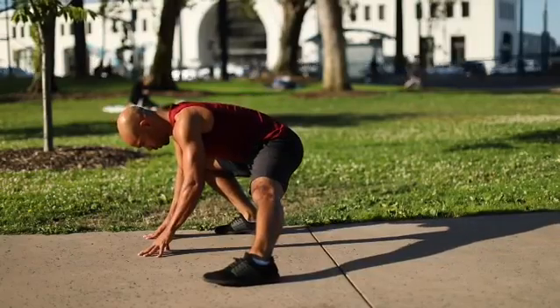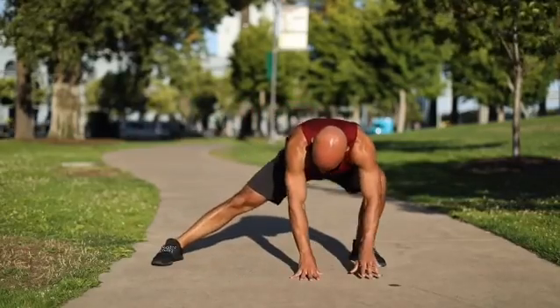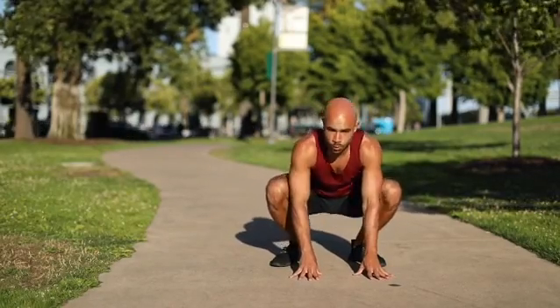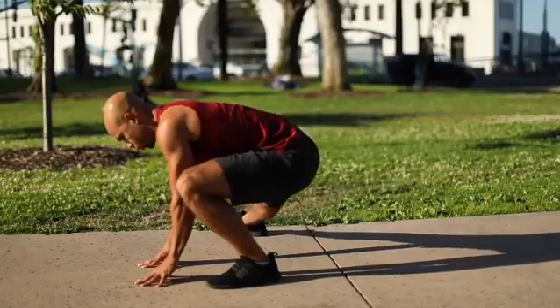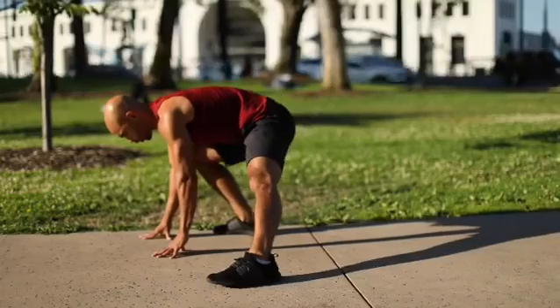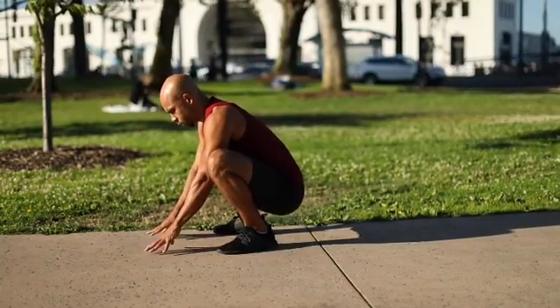If you can't keep your heels down, you're going to shift onto your toes and we're going to overwork your quads and you're going to feel knee pain. So I don't want you to do that. What I want you to do is fixate on keeping your heels down. This may change the way you do this exercise — you may need to have your hands on a bench, a stool, or some sort of support.